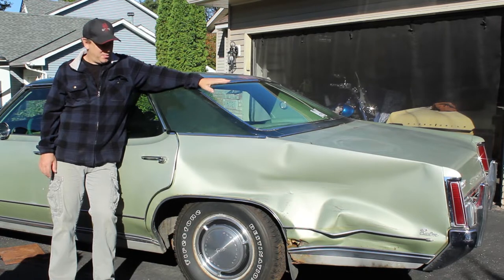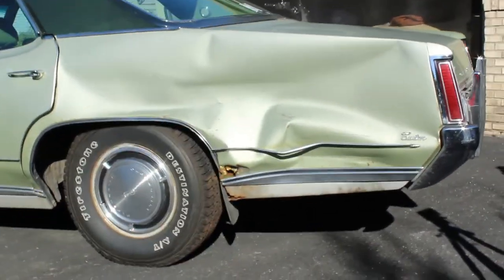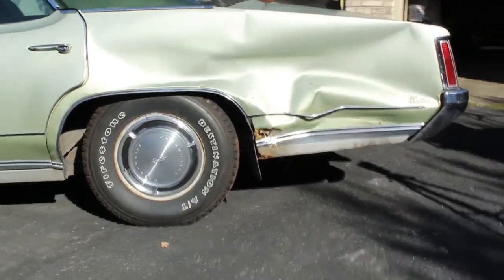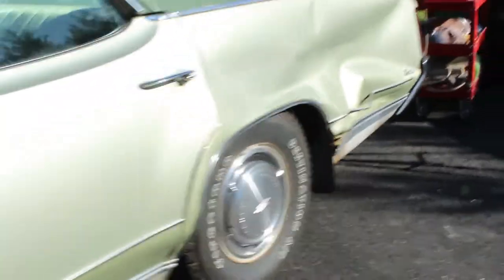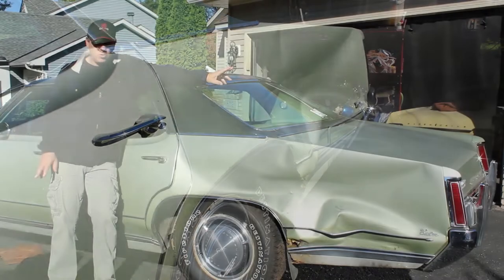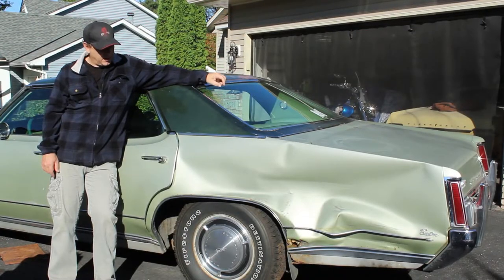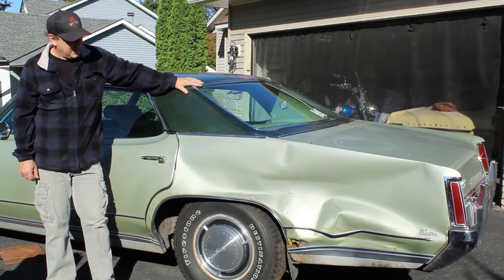The first step is going to be to pull this dent out, which is massive. I'm going to show you how to do that. It's going to be part caveman bodywork, part zen, taking out aggression. And the specialty tools you'll need — I happen to have two of the best tools for putting that dent out: my right foot and my left foot. So between those two things, we should be able to get this going.